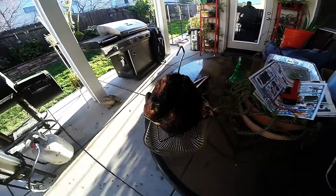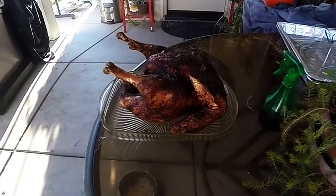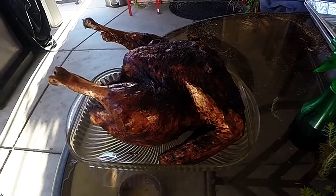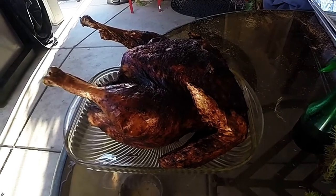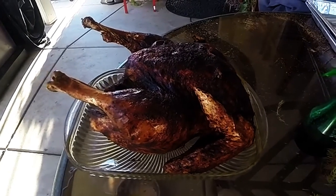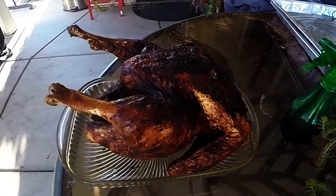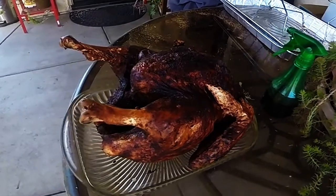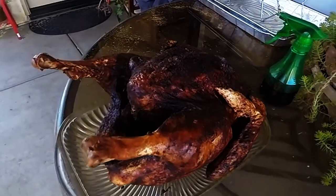There you have it. I've let this turkey drain for about 10 or 15 minutes and I've gone ahead and removed the rack. We're about to take this into the house and eat it. You've got a 13-pound turkey fried in about 40 minutes, made in the comfort of your own backyard. I appreciate you guys watching, and we will catch you guys later.